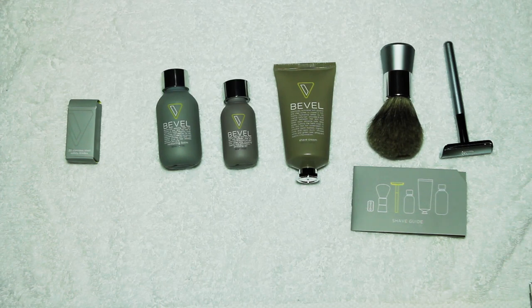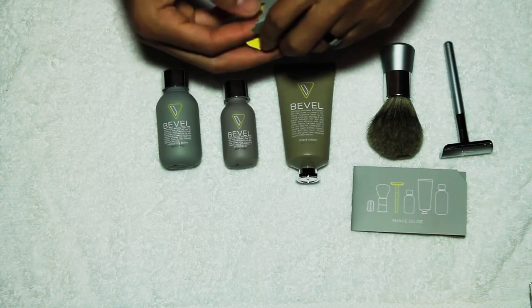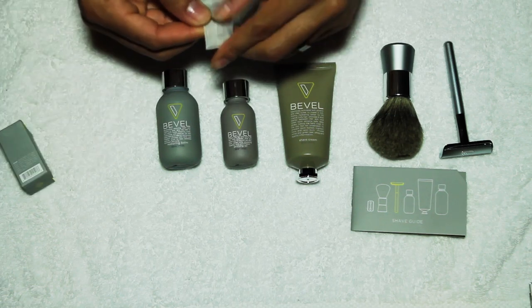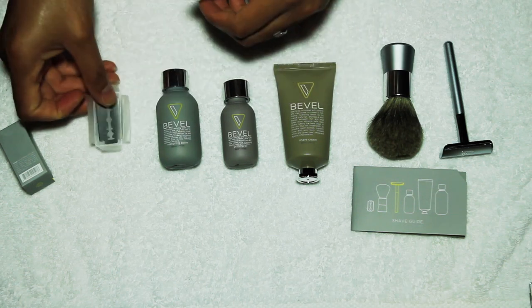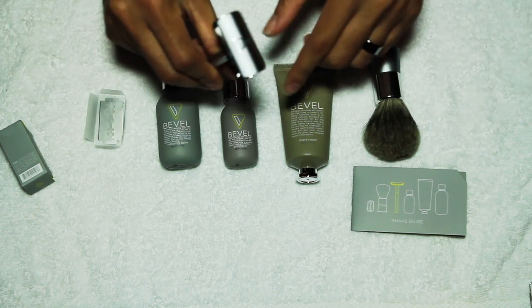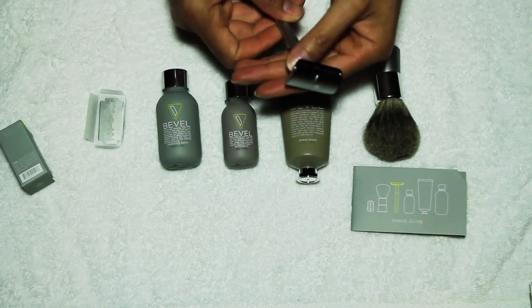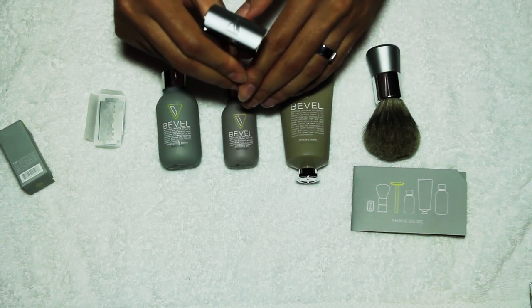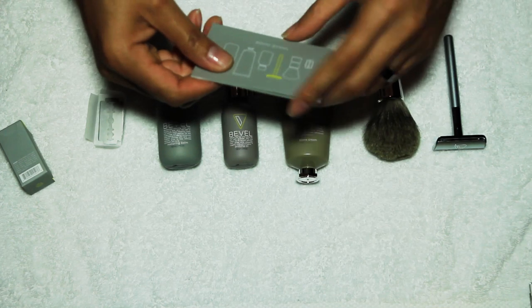If you pull out the razors — everybody should know what a standard household razor blade looks like. You get 20 of these. This is a reusable razor system, very nicely designed, heavy weighted razor. It doesn't feel cheap or made badly in any way.